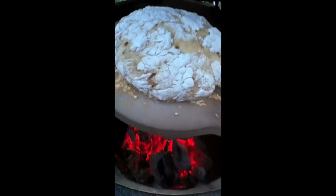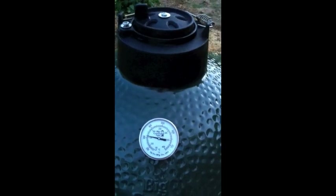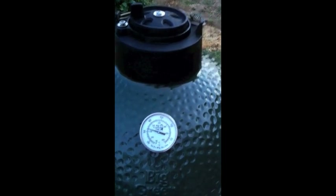This egg retains the heat in the ceramic so well that once I had it up to 800 degrees, even though I let it air out and do everything else — I've got all of the dampers closed, everything shut down on the egg, shut down on the top, shut down completely on the bottom — it's still maintaining about 450 degrees, which is 100 degrees more than I need to cook my bread. So I'm just sitting here burping it every now and then to try to regulate the heat.